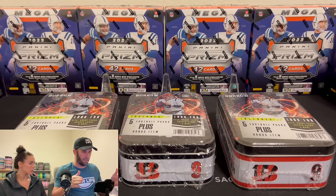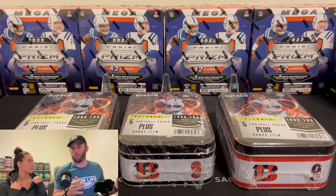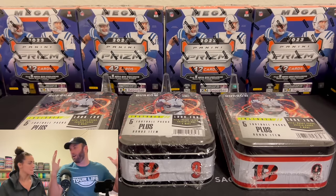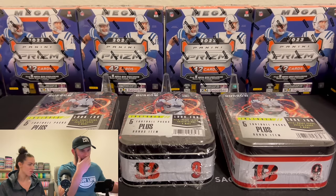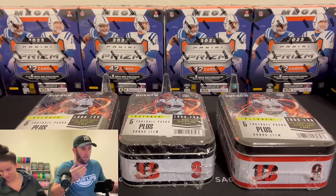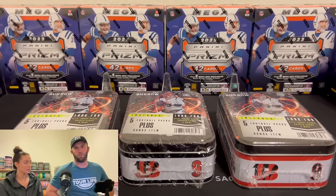Welcome back to Dark Horse Sports Cards. You got Brody and Kelsey for another fun video today. I went in, saw these bad boys, and was like, what the heck are these? Then I saw everyone on YouTube posting a review opening these, and I was like, I guess these are new product. I didn't know that. So let's do a review ourselves.